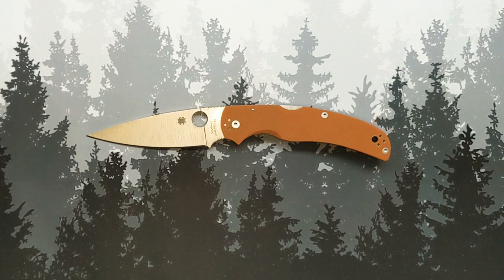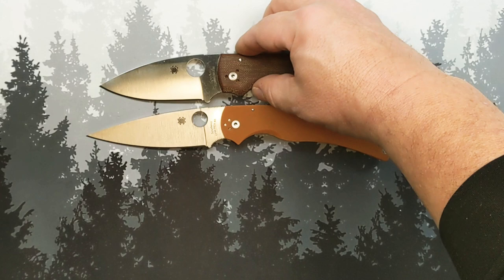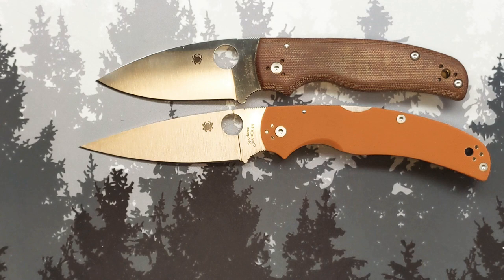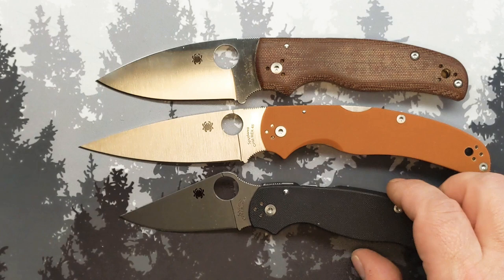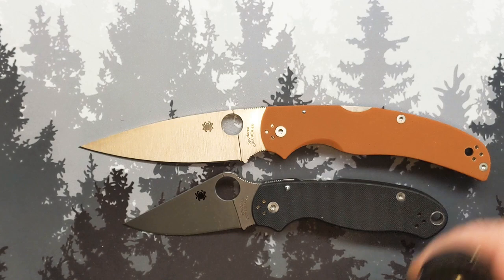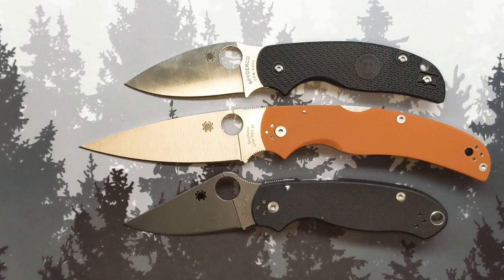But at the end of the day, is it for you? Let's throw a couple of Spydercos up here including a fairly large one — the Shaman — and a Para 3. That gets you closer to the area; it's a little shy of the Shaman. One more Spyderco — the Sage 5 — getting smaller and smaller, and that's where we'll stop with the Spydercos.